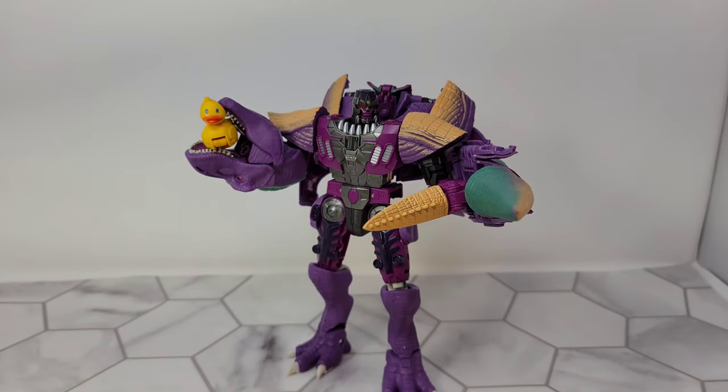The first thing I'd like to point out: if you collect Bot Bots and you've ever gotten the little yellow rubber ducky Bot Bot, it fits in his mouth perfectly. I just need to find a Bot Bot that's a toothbrush. Do you need Megatron? Of course you need him — even if he were as bad as Rhinox you would still need him if you're trying to do anything with the Kingdom line or have updated Beast Wars figures. You need this robot.